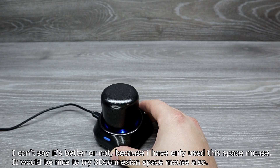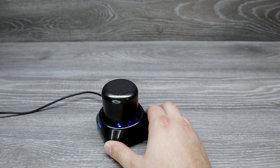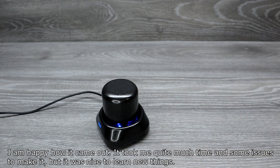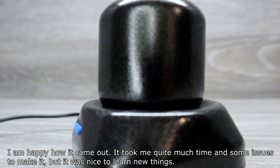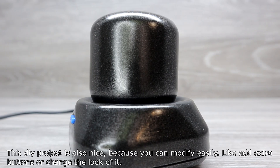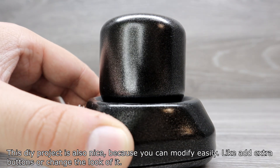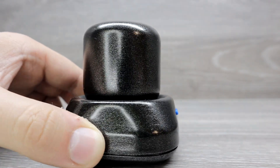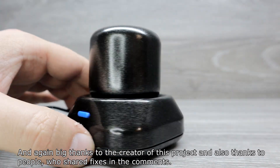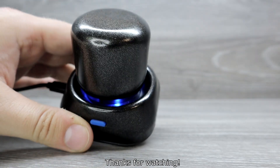I can't say whether it's better or not because I've only used this space mouse — it would be nice to try the 3D Connexion Space Mouse too. I'm happy with how it came out. It took quite a lot of time and had some issues to work through, but it was nice to learn new things. This DIY project is also great because you can modify it easily, like adding an extra button or changing the look. Big thanks to the creator of this project, and also thanks to the people who shared fixes in the comments. Thanks for watching.